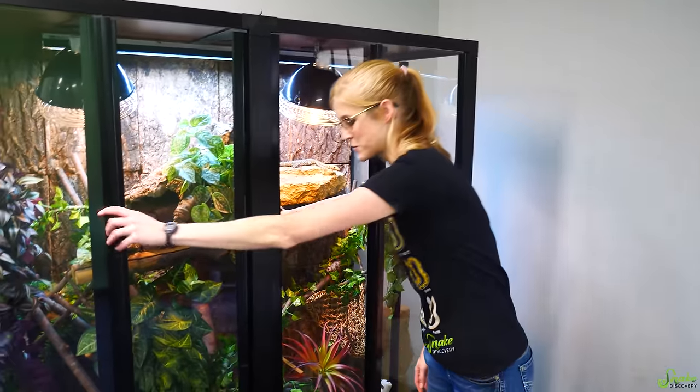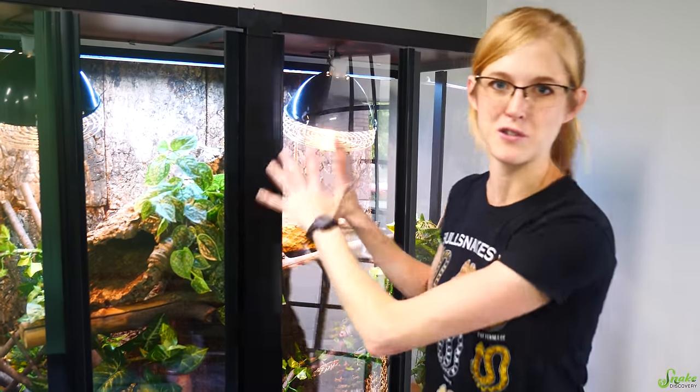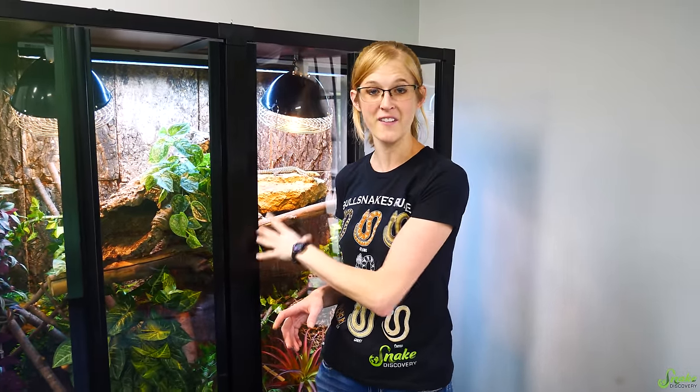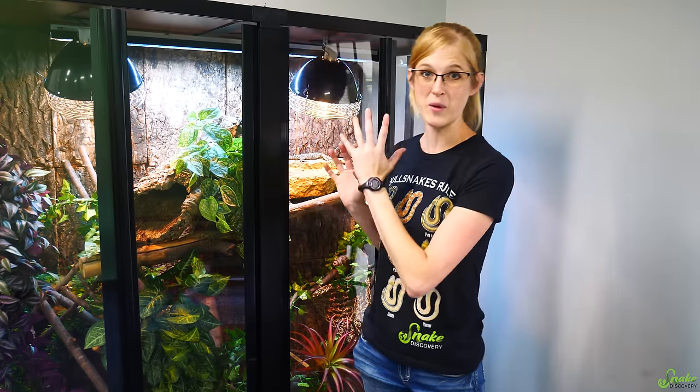We were pretty transparent about there being gaps between the doors — it's kind of wobbly. I don't want to wobble it too much because there are monitors in here right now. But the moment this cage video went live on the channel, Mark from Custom Cages reached out and offered to give us the newest model so we can see how much it's improved. It just arrived and we're gonna build it!